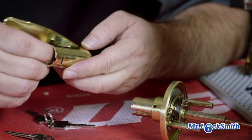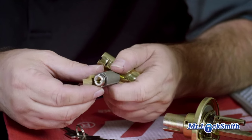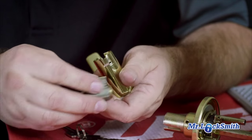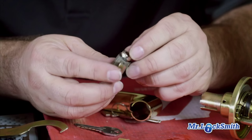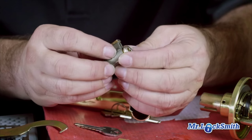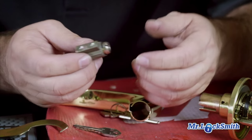Now this one's got a little nylon piece that helps to hold it in — same idea. This one's a Quickset keyway, and it has a little tiny C-clip retainer. Just push it off. Re-key as normal.